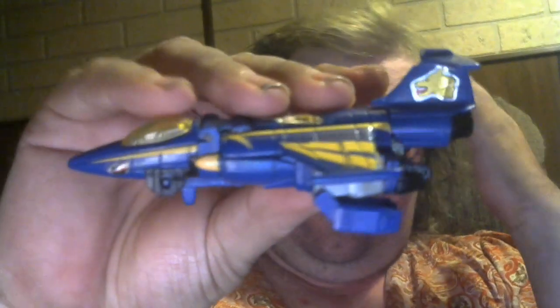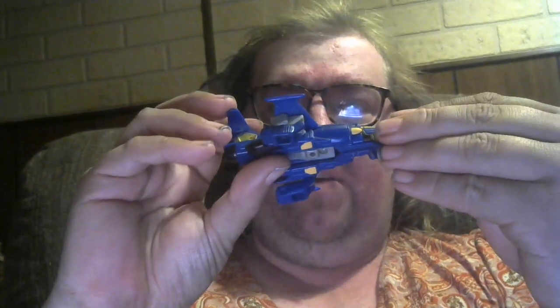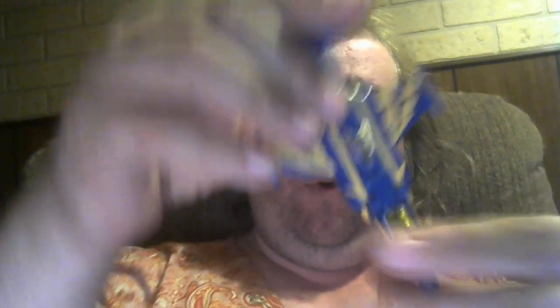Close it and you're pretty much done. He's got some stickers — it says Decepticon on the wing, and there are what look like wolf stickers on the side, plus some lightning stickers on the rest of him. He's got a lightning theme going on.